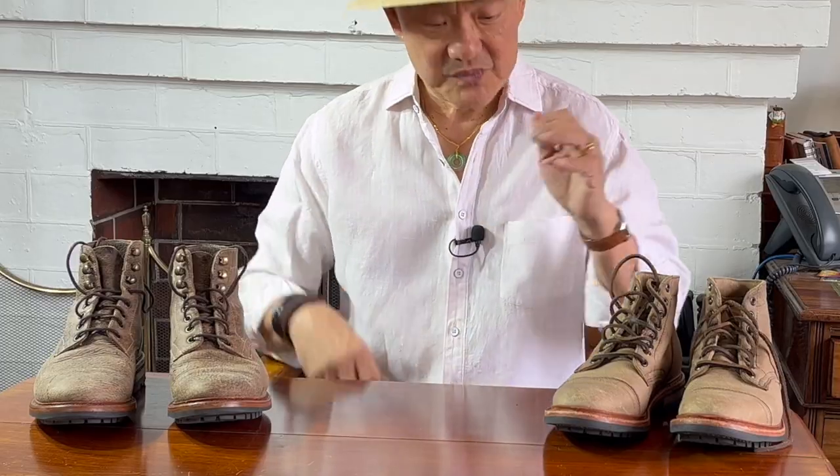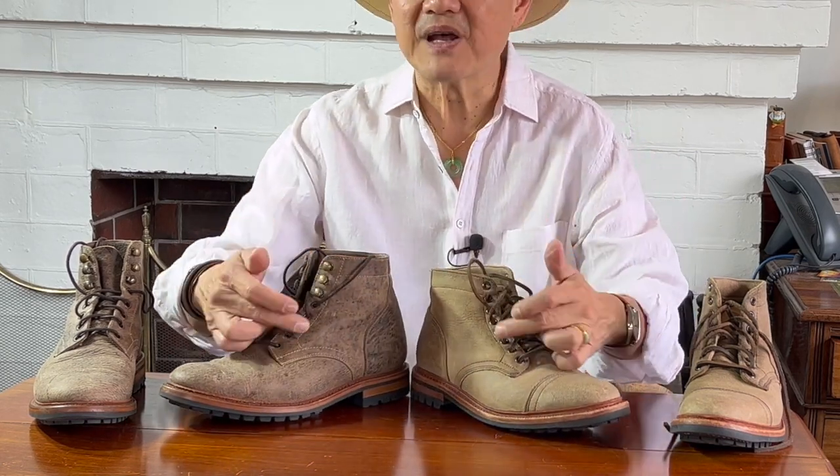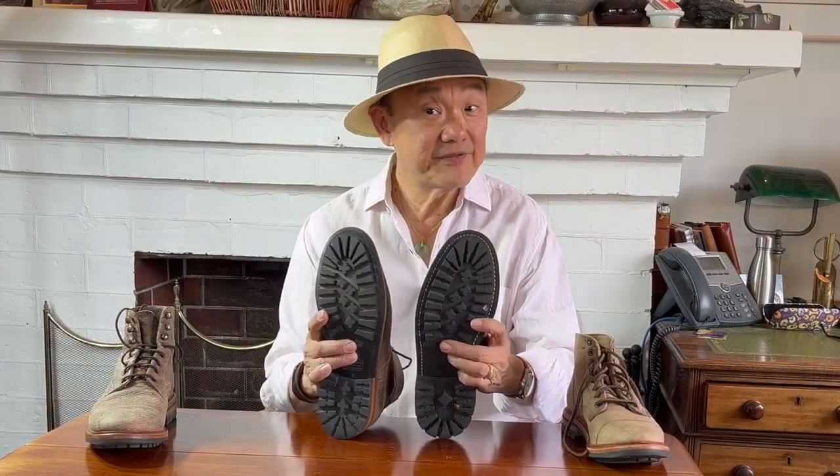Other differences — I already rattled through some at the beginning of the video: slightly different heights, cap toe versus plain toe, different hardware, different backstay designs, different makes of the commando soles. In fact, the difference in the commando sole makes it another good starting point about differences.